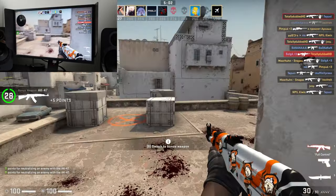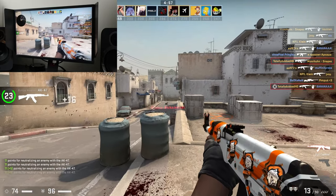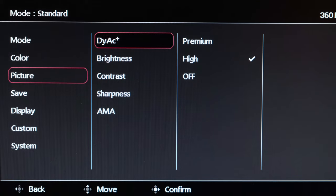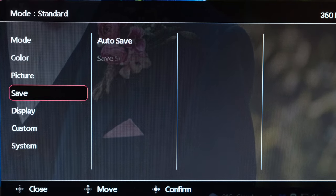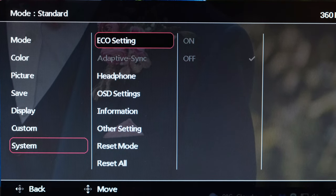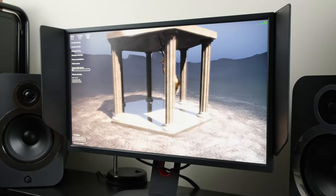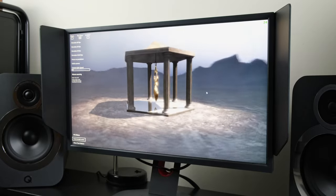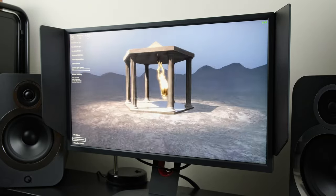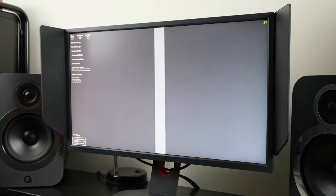It is worth considering that on the BenQ XL2566K, you cannot run DyAc Plus technology simultaneously with Adaptive Sync technologies such as NVIDIA G-Sync or AMD FreeSync. With my RTX 3080 while connected over DisplayPort, I had no flickering issues or black screen problems while running the NVIDIA Pendulum demo. Therefore, I was able to benefit from a tear-free gaming experience, of course without the motion clarity technology enabled.